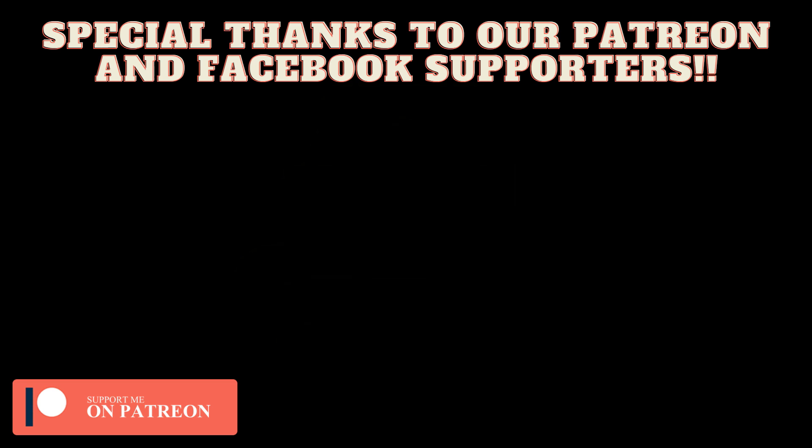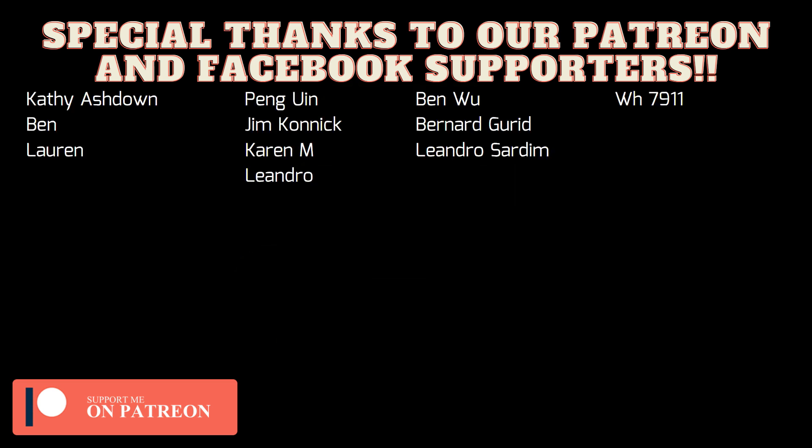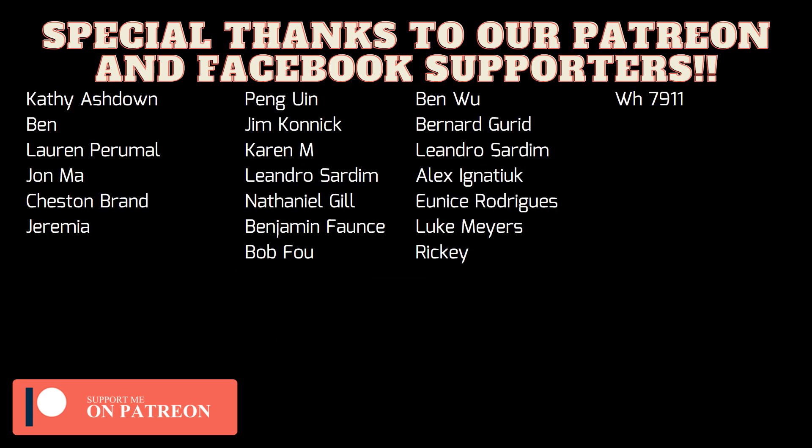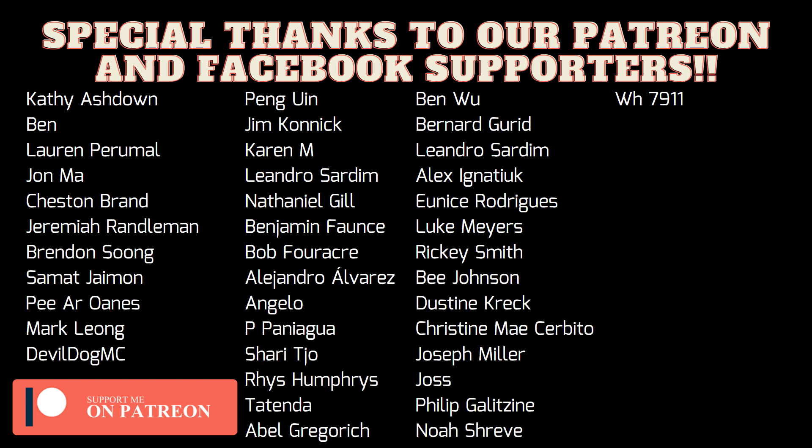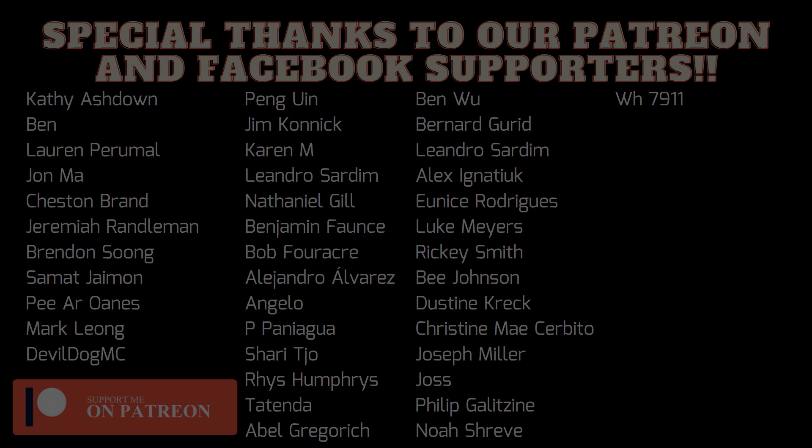Once again, God bless you, Merry Christmas, and I'll see you on the next bass video.